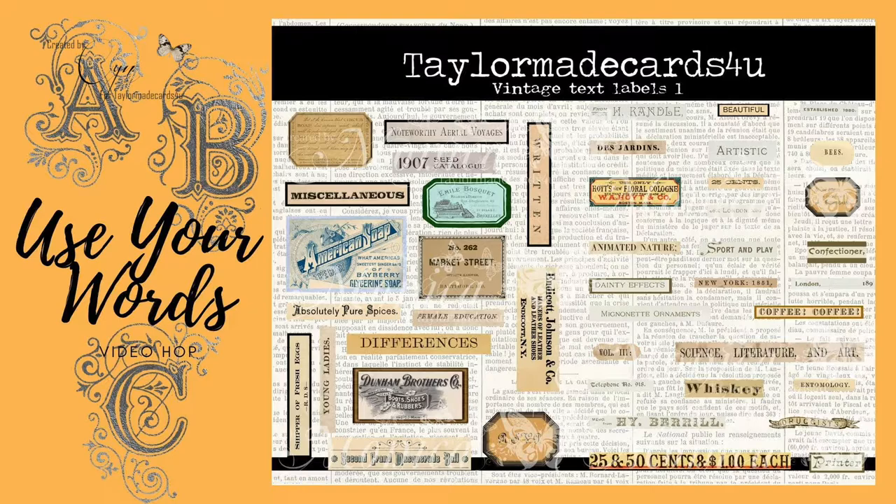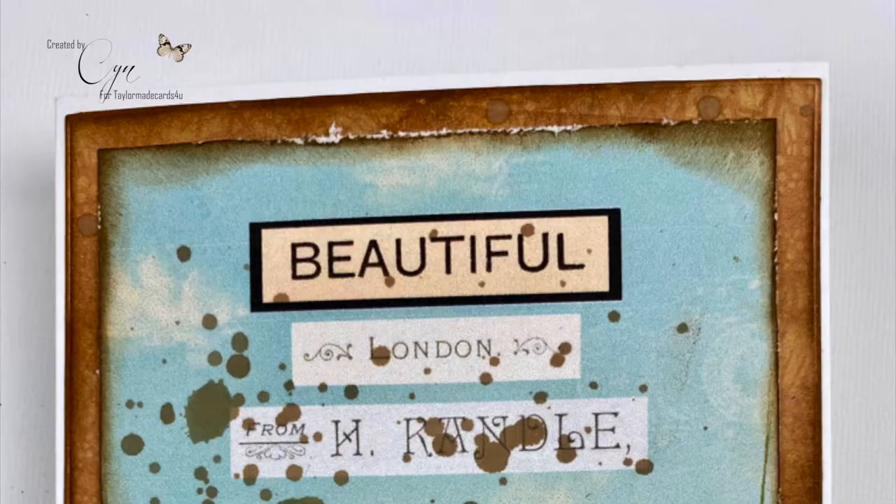Hey everyone, this is Cyn and welcome back to my channel Stampin' Munchkins. Today is another design team hop for TaylorMade Cards For You. There is a challenge at TaylorMade Cards For You blog and it will be listed below. This month's prize is a $10 gift code from her shop and you'll also find a discount code there for 20% off your digital order from TaylorMade Cards For You.